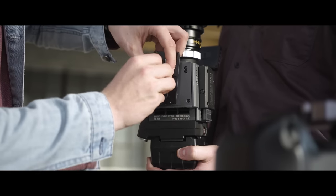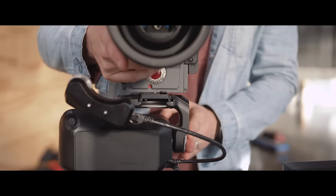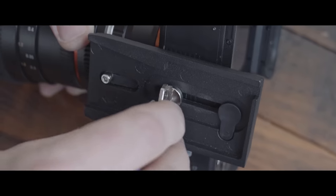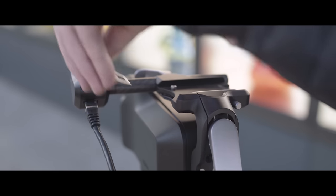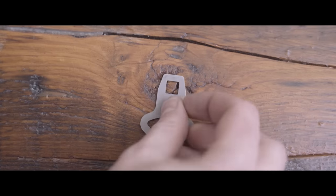Everyone uses the 501 quick release plate for video work, so we built a 501 receiver and plate into Arc 2. The problem with these plates is how to mount them to your camera — we solved this with an easy-to-access mounting tool built into the receiver. No more looking for keys or coins to mount your 501 plate.